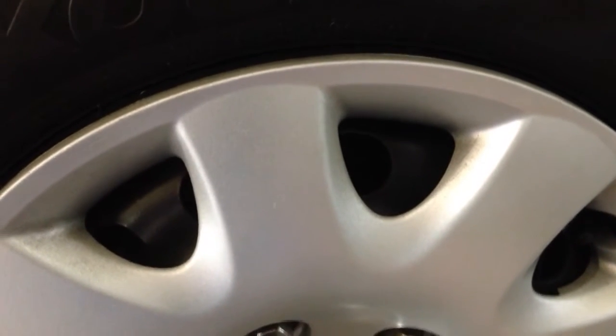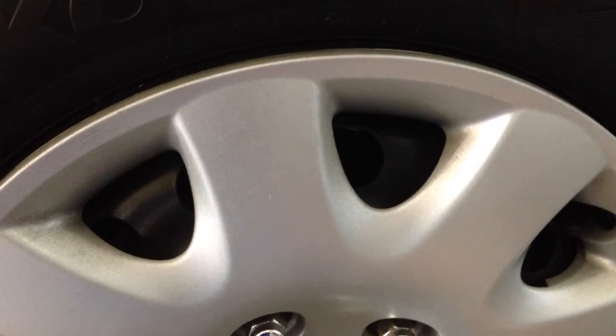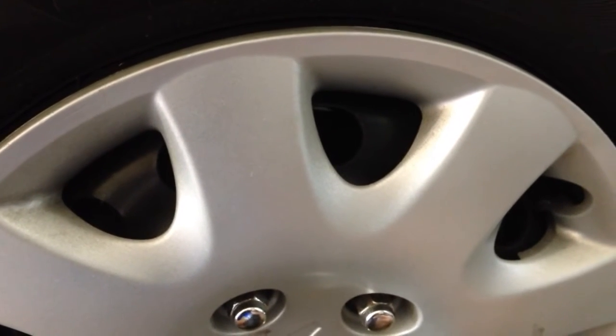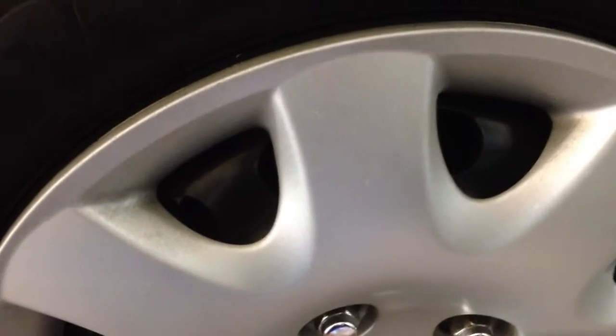This is the squeaking noise that my right front brake makes whenever the brakes are just touched and held lightly as the wheel spins.